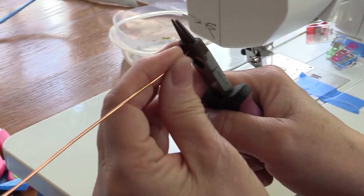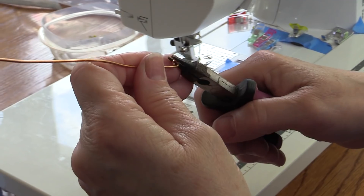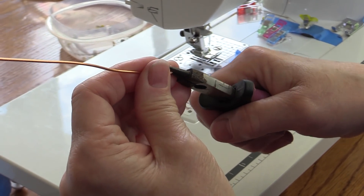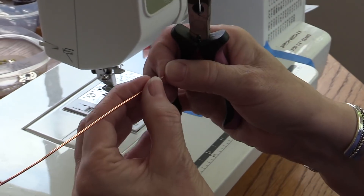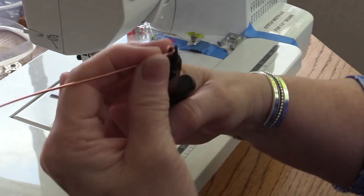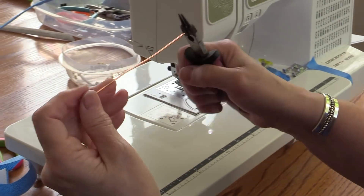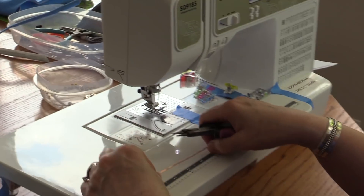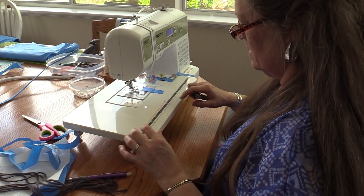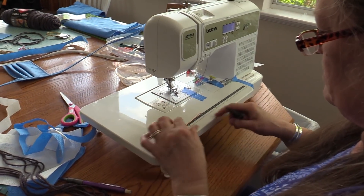Then I'm going to take these pliers and flatten it. What that does is it makes it smooth — it tucks in any cut ends and keeps it from poking out of the mask. I'm going to turn around and do the other side. You can see my loops go the same way and it's relatively flat.